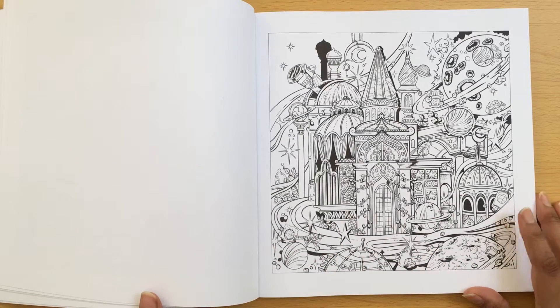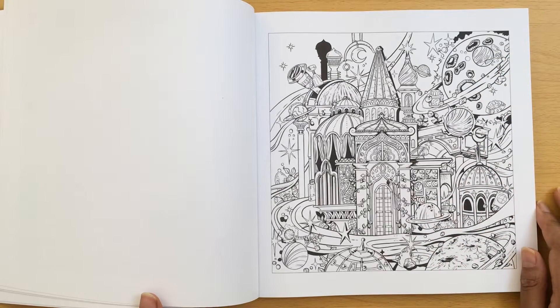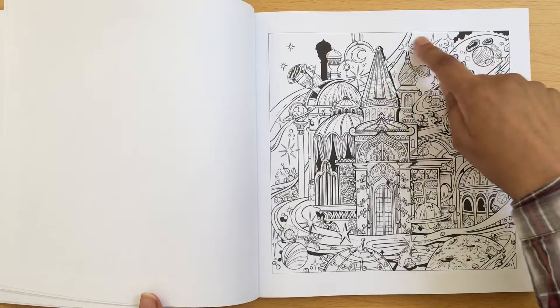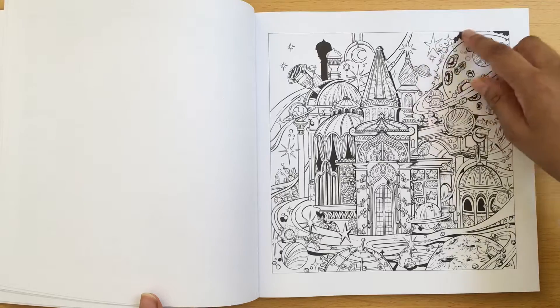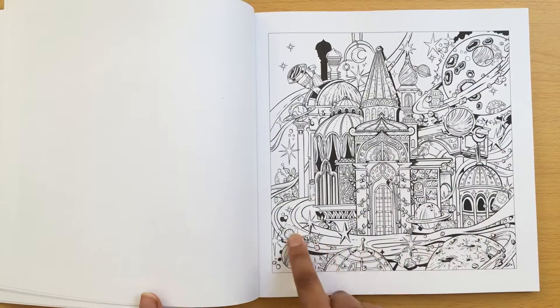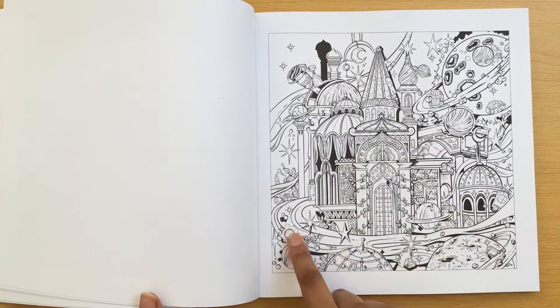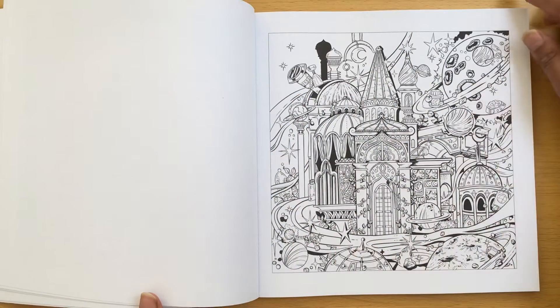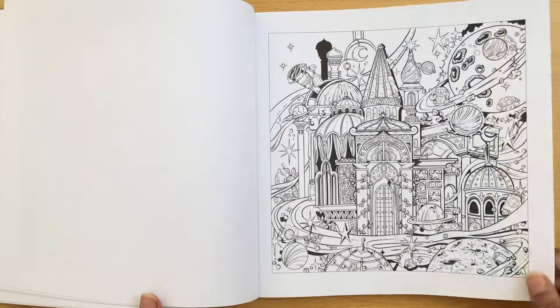There's lots of possibilities. I really like this one and I think I might even start this one first with these planet scenes - I'm thinking of doing a galaxy background with blacks, purples, blues and greens. And then you've got these things that come out here which could be in other shades of colours to contrast. I really like that one.